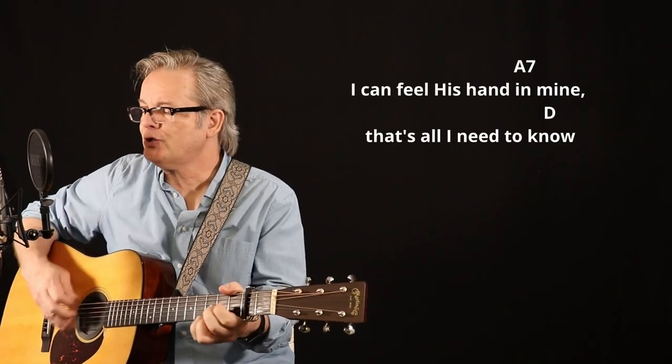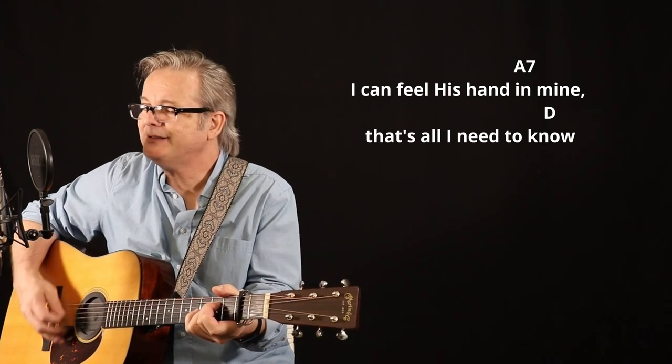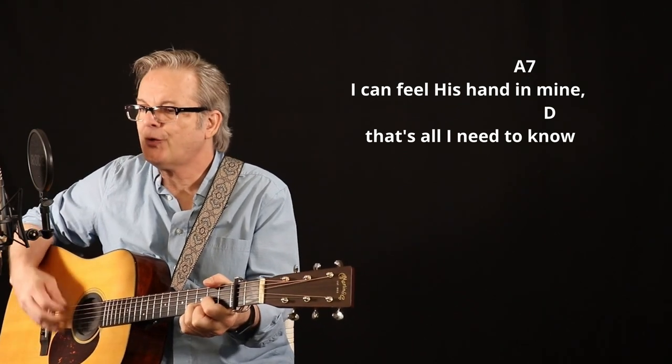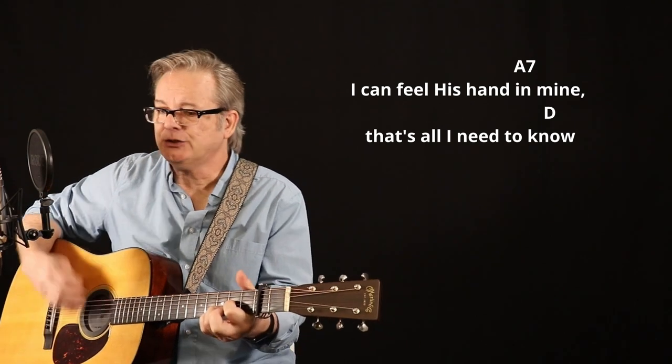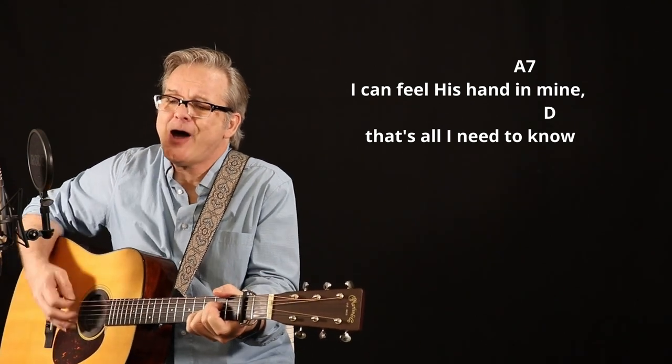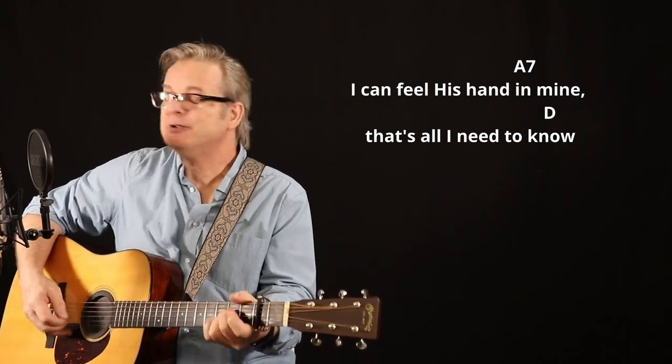I can feel His hand in mine, that's all I need to know.